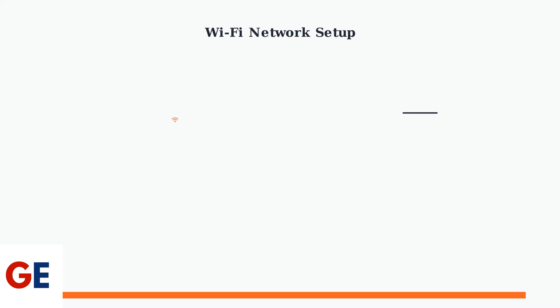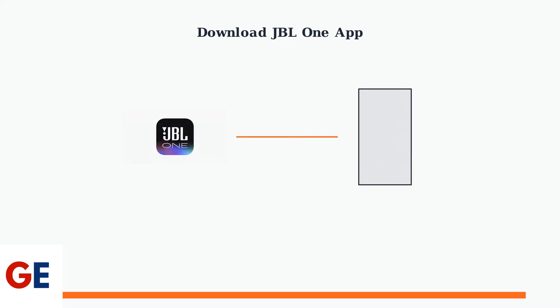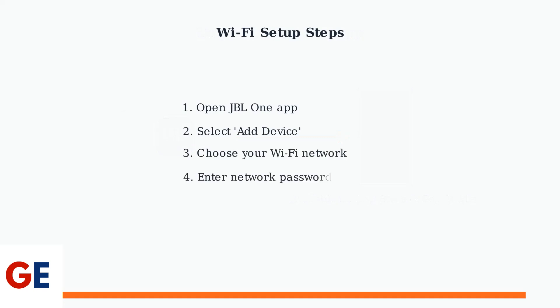First, let's connect your soundbar to your home Wi-Fi network. This connection enables streaming services, software updates, and remote control through your smartphone. To begin the Wi-Fi setup, you'll need to download the JBL One app on your smartphone or tablet. This app is your central hub for controlling and customizing your soundbar experience. Once you have the app installed, follow the in-app instructions to connect your soundbar to your home Wi-Fi network. The app will guide you through each step, making the process simple and straightforward.